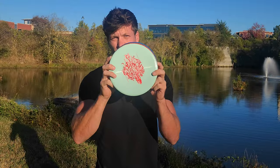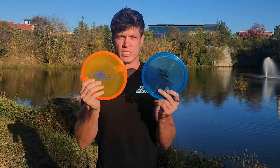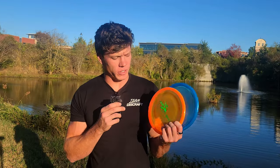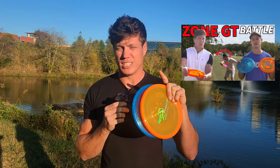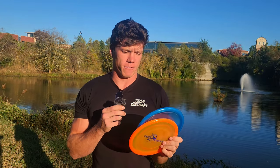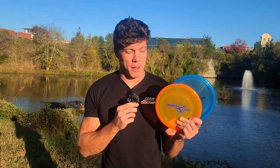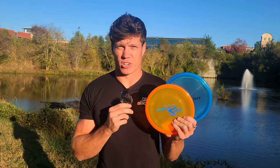In conclusion, the Zone is perfect. The Zone OS is a beefcake but needed. And both Zone GTs are great and both fill that void in between the other two. I think it's mostly going to come down to feel. I've definitely been having a lot of fun trying both of these out. Go check out my recent Zone GT battle pack battle video that I recently did with Adam Hammes and Aaron Gossage if you want to see some more shots on how these actually fly. I think I know which Zone GT I'd vote for since it actually might make my bag. But make sure you pick up your own Zone GT battle pack on October 27th so you can test them out and decide for yourself.